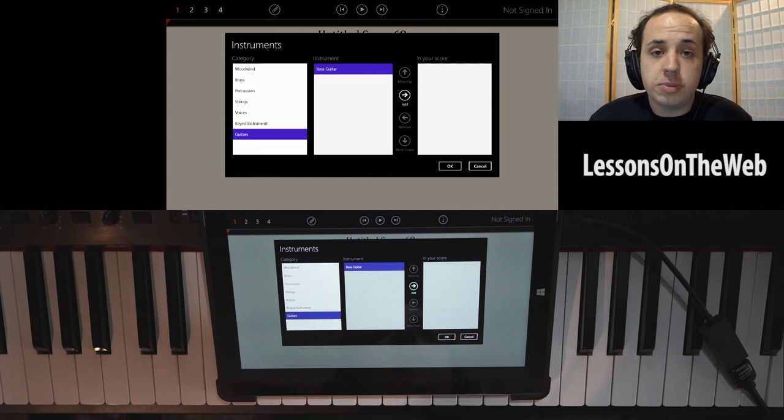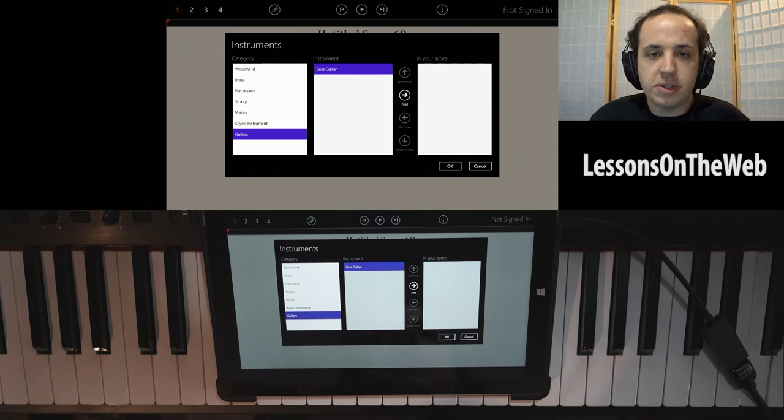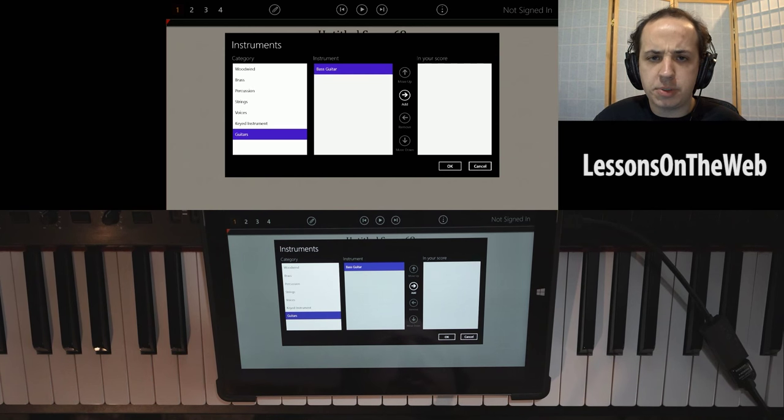This gets updated fairly often — over the three months I've had it, it works so much better now than when I first got it. Not to say it worked badly, but it's just so much smoother. I don't have any problems with stylus input — before, it would draw in weird places, but now it doesn't do that. They do update their stuff, which is a great thing when you invest money in something to have it supported.